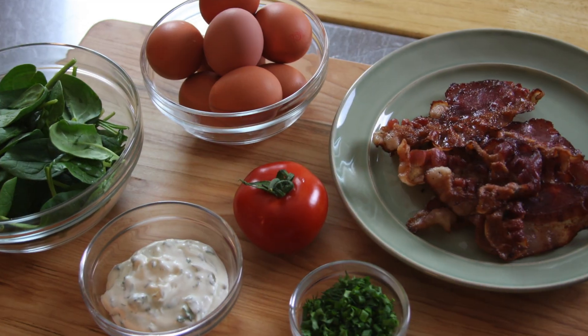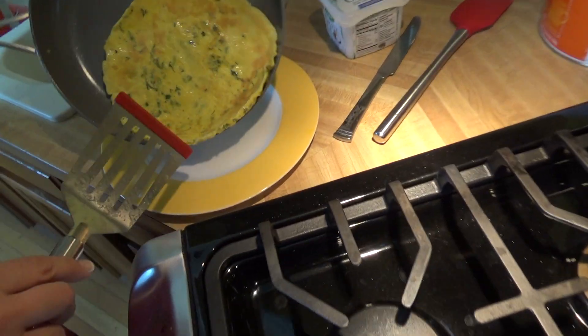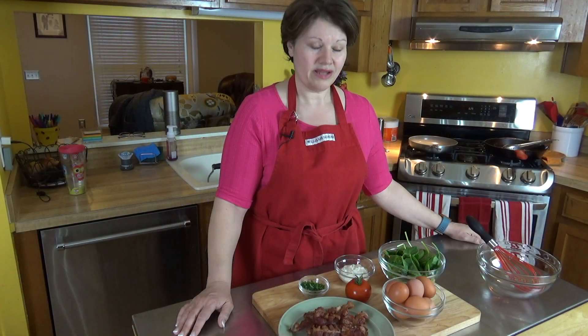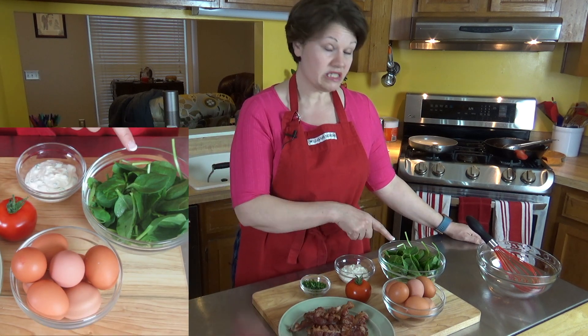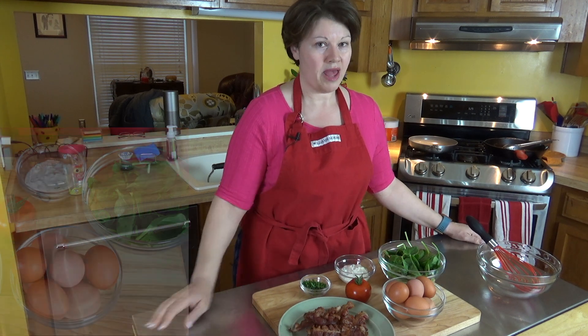We're making bacon, lettuce, and tomato wraps. I have bacon which I've already fried up, I have some mixed herbs, I have ranch dressing, spinach as my lettuce, and of course the tomato, and I've got my eggs for the wrap.